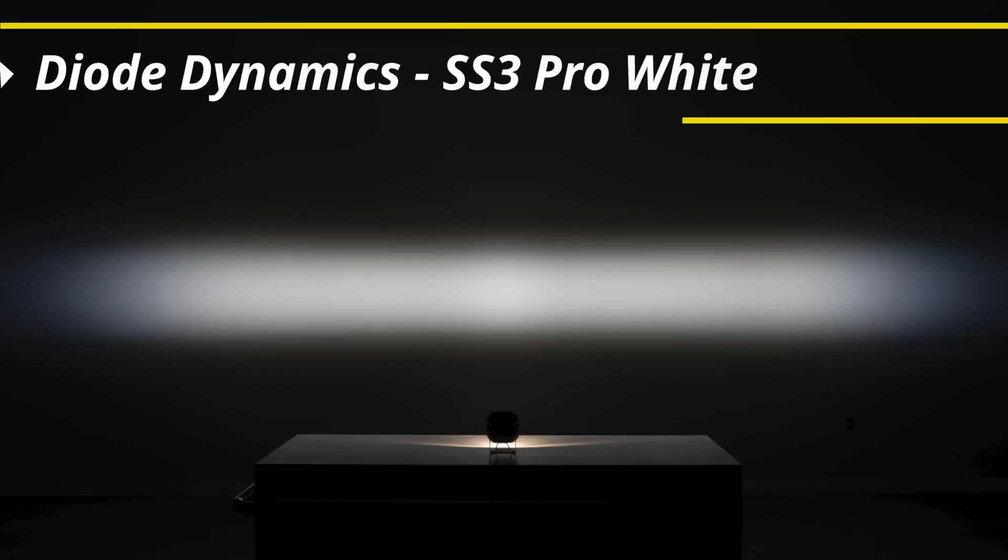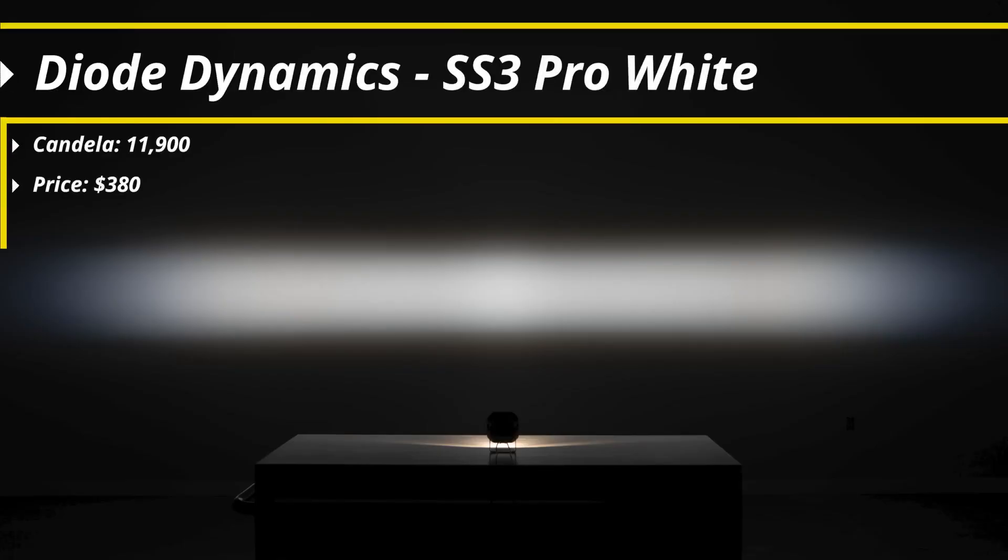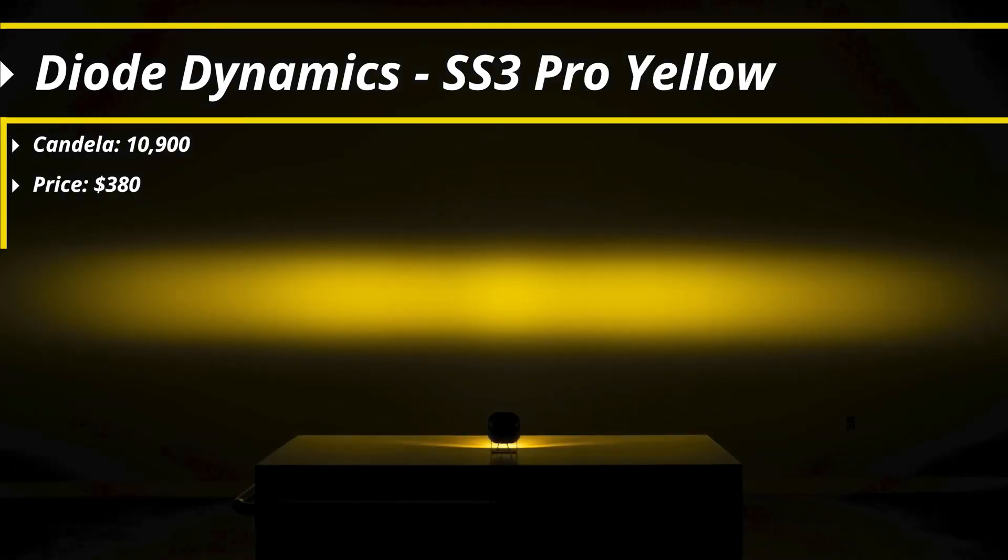Moving up in price point, the next step is the Diode Dynamics SS3 Pro at $380 including mounting hardware. The Pro is only a little bit higher than the Sport in intensity: white is 11,900 candela and yellow is 10,900 candela. The biggest difference is that the vertical spread is much taller on the Pro, which is a preferable option especially if you have a lifted truck or need that vertical height in your fog light pattern for full coverage. The width is still extremely good — actually a little bit more than the Sport.